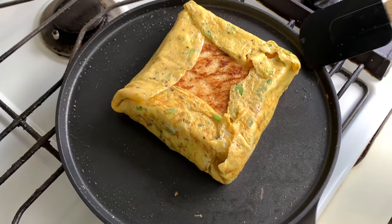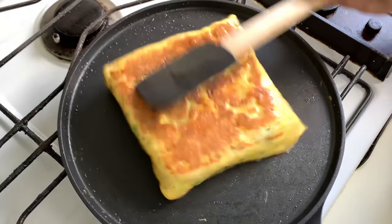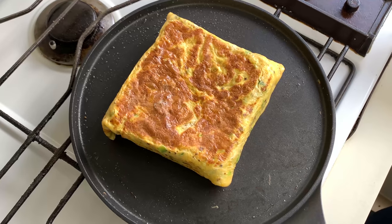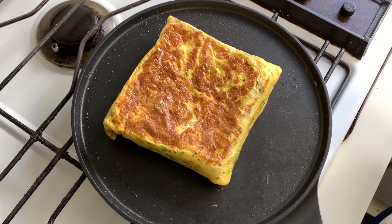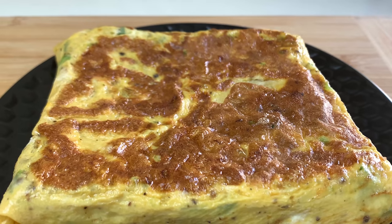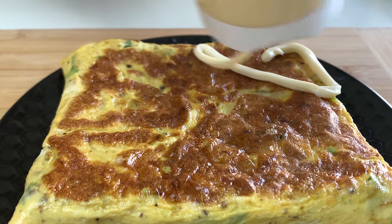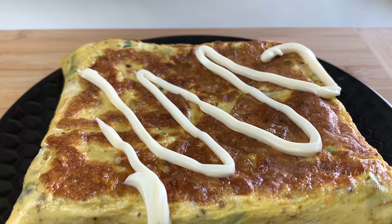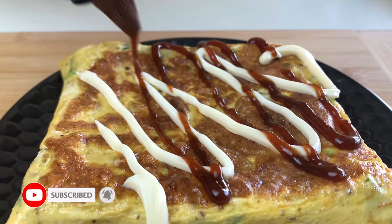We are going to flip it now and cook on the bottom side also. It's been another minute and I have just switched off the gas — our egg envelope sandwich is ready. We are going to serve it now, and you can serve it with a little bit of mayonnaise on top along with some barbecue sauce. You can also use ketchup if you want.